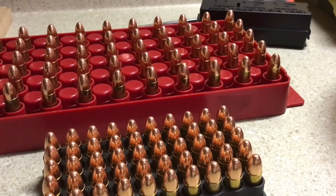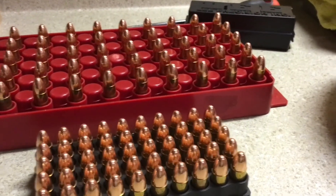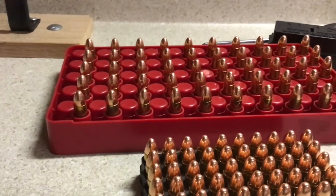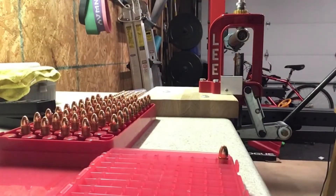I ended up measuring every single one of them — there's all 100. We have rounded the turn, we're headed for home. Let's crimp these. We got the Lee factory crimp die loaded up into the press.